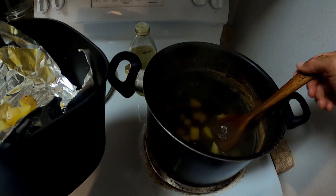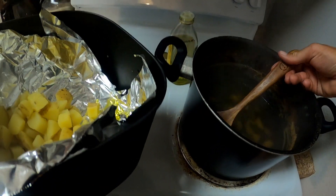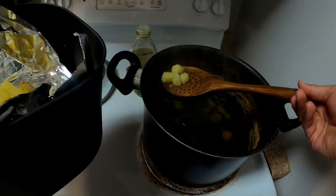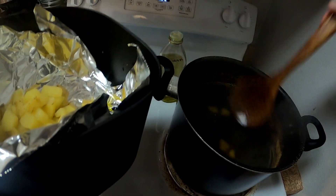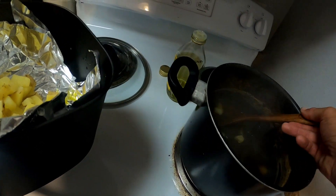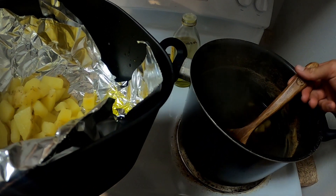I got a GoPro strapped to my chest and I'm naked like an animal - he's a pervert. I'm really struggling to get the rest of these out - oh my god, I'm throwing mostly water in the pan.